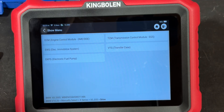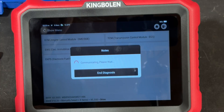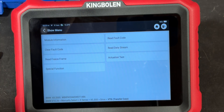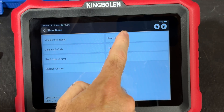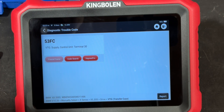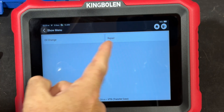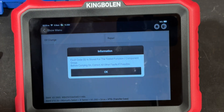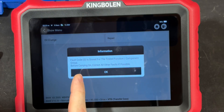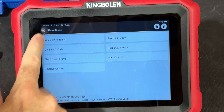You can see all the different functions in here - the transplant control module, all the DME stuff, the fuel pump module EKP, and transfer case stuff. Let's look at the transfer case - never checked it in this car. Let's just read if there are any codes. We have: easy to supply control unit terminal 30 - that's a dead battery code. Special function on this: oil change reset. Let's see what the repair function gives us.